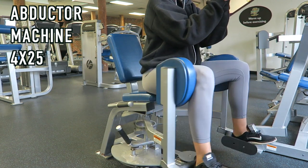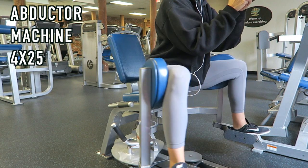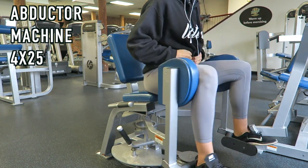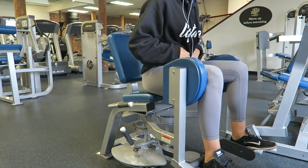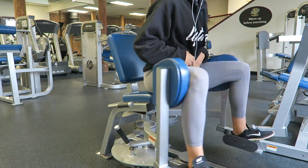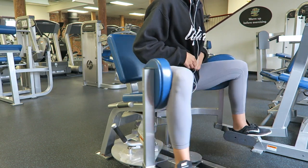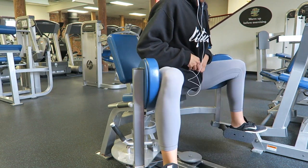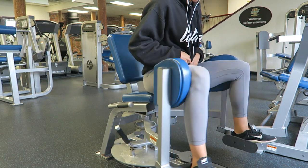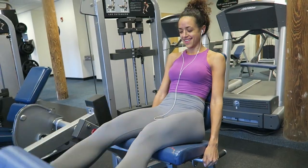From here I did a superset with the abductor machine. Notice I'm sitting on the edge of the seat and my heels are in those pockets. You really want to make sure the weight is challenging enough — you're not just opening and closing your legs. You want to feel it right in your piriformis, which is like the center of that glute. I did four sets of 25 of these.